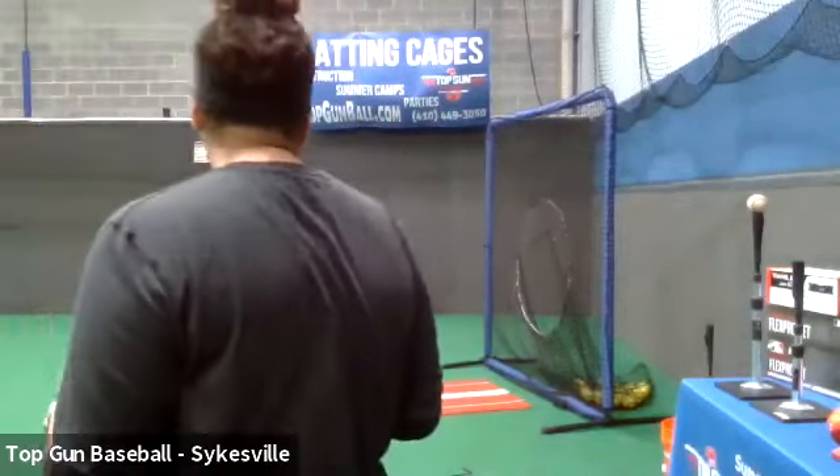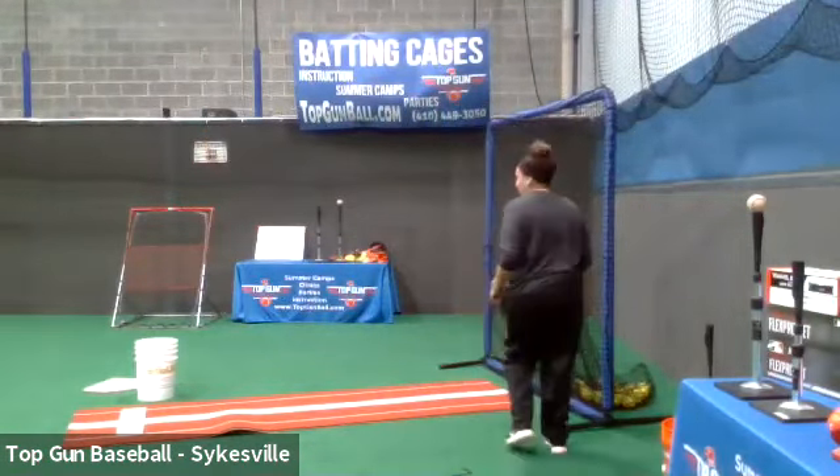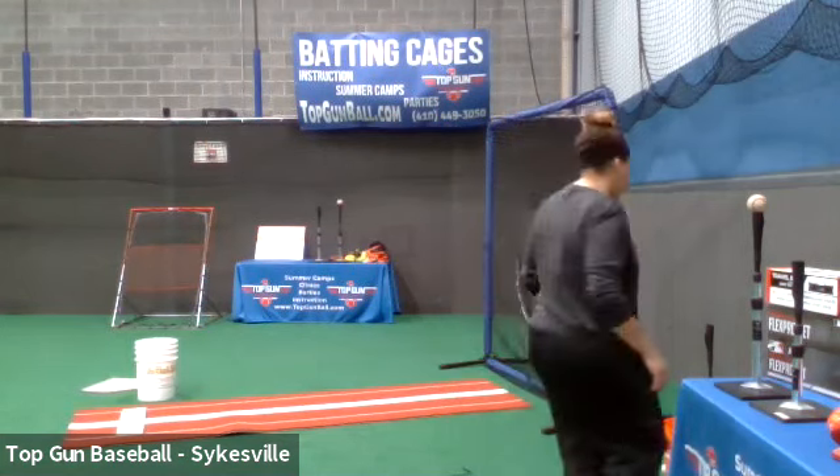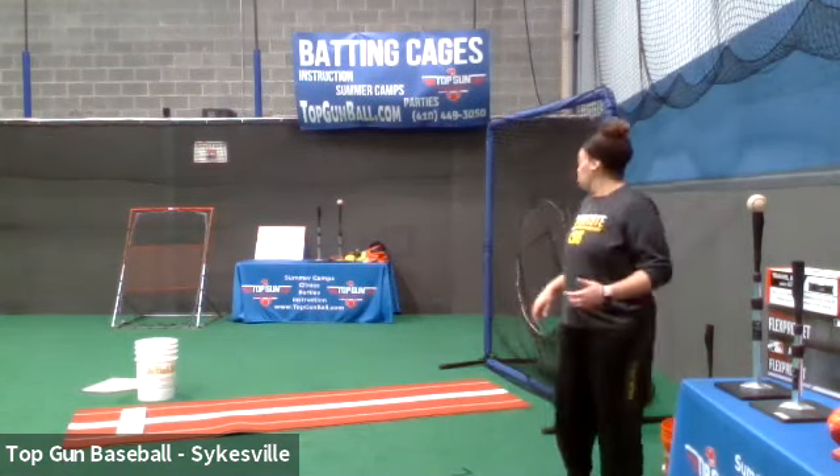We're going to take a one to two minute break — you guys can get some water. We've been working nonstop for about 30 minutes now. Take a drink, take a break, take a breather. We'll do one more thing today and then I will unmute you guys. Take a quick drink and I'm going to show you a drill you can do without mom or dad, which is very, very important.